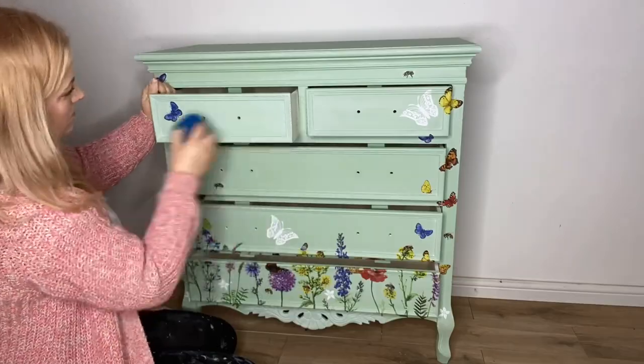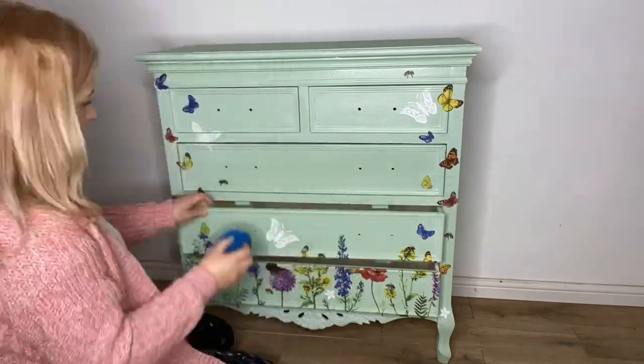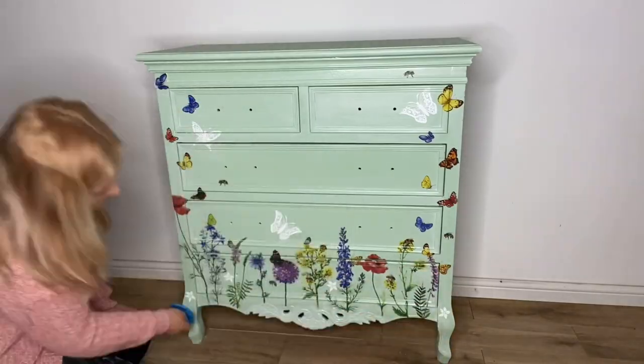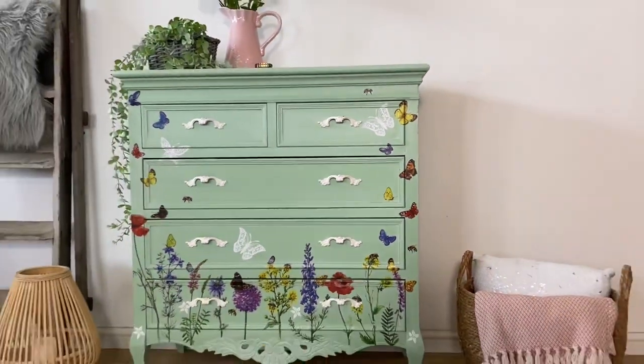Once everything is dry I apply some satin clear coat to the whole piece to seal in the paintwork and the transfers. The piece is now finished and doesn't it look beautiful?